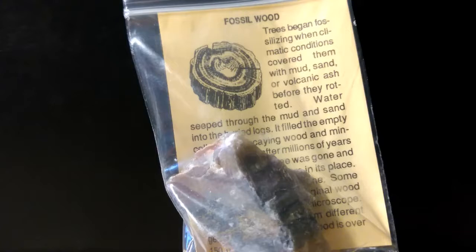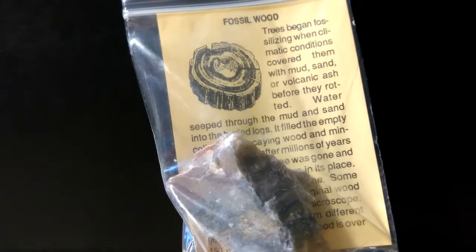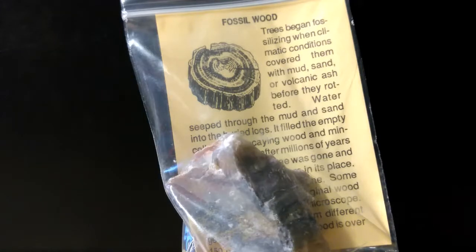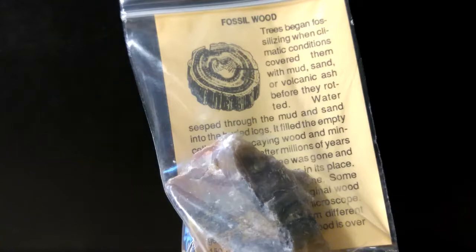Our final fossil is fossil wood, also known as petrified wood. I don't see too many of these in fossil kits, so I'm really surprised and happy they included one. Petrified wood is fairly common in certain areas but rare to see in fossil kits. By the time you see this, I'll actually be out looking for petrified wood and other minerals and fossils, and I might take a video of that adventure.